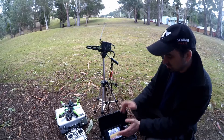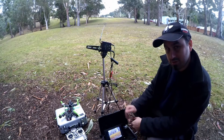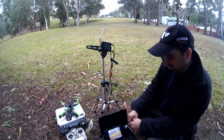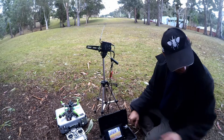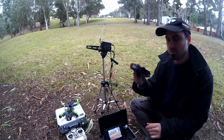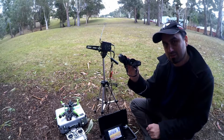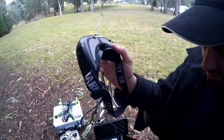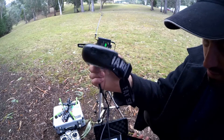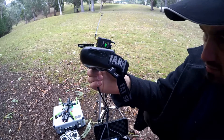That feeds through to my DVR screen here to record as a secondary backup screen. And then that feeds through to my Fatshark bass goggles here. It's a good, simple, basic setup — no frills. You can take a signal from any source through the AV lead.